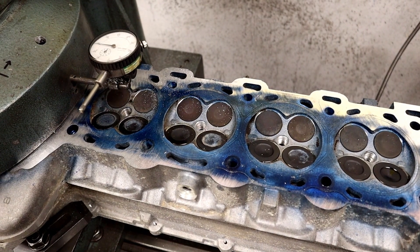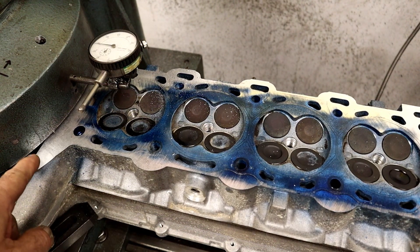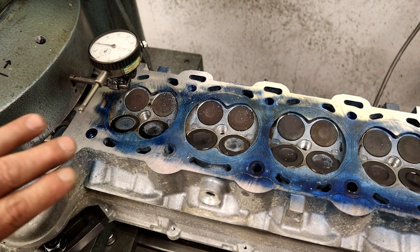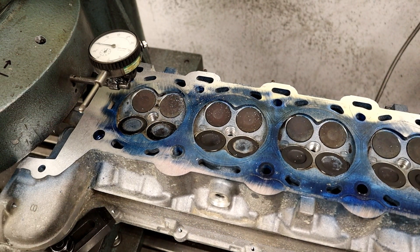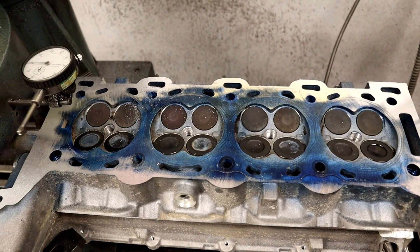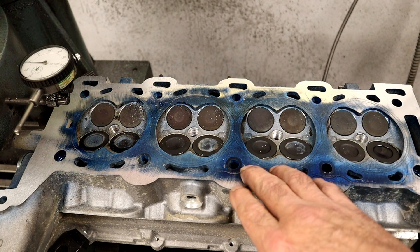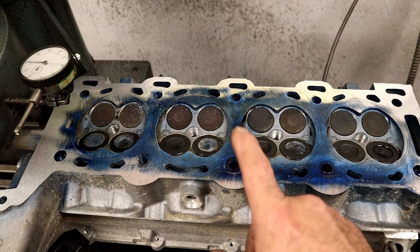There we go. Did you notice how on the way back it cleaned it up? We're only doing five tenths of a cut — we're not doing much at all. On the way back it's a different angle on the cutter and it's pretty cool. Look at how I skimmed it — I should have been able to clean this head up. On the other head it didn't take a thousand and a half, two thousand. But look at this head. So now you can see what using Scotch-Brite did to this cylinder head.